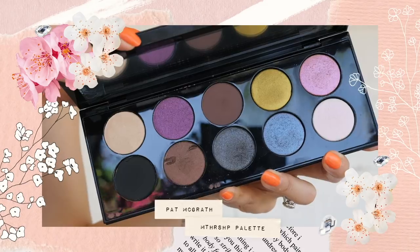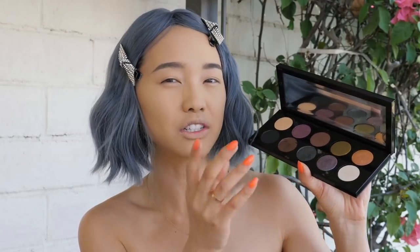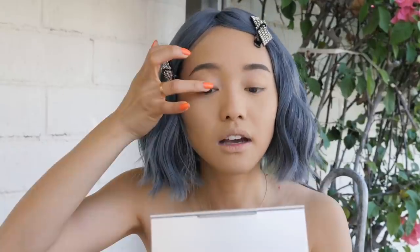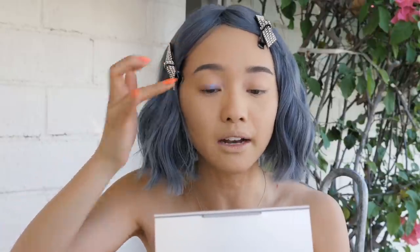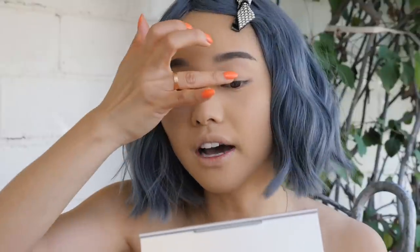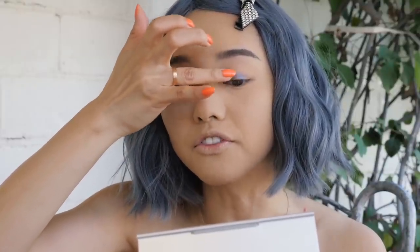Since I have my blue wig I just wanted to play up with more blues, so I'm gonna grab my Pat McGrath Mothership palette and go in with this super iridescent periwinkle slash purple color that has tons of duochrome in it. I'm gonna get my ring finger and just pop it on the lid. I'm gonna make sure not to swipe too much — just a gentle pat — because I do not want any fallout. You just get a lot more bang for your buck when you use your finger.